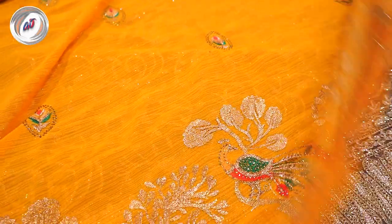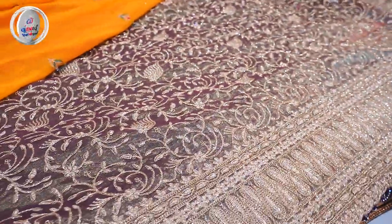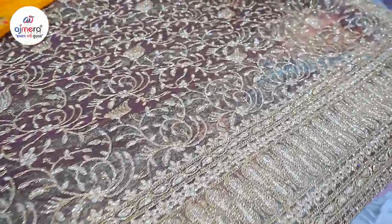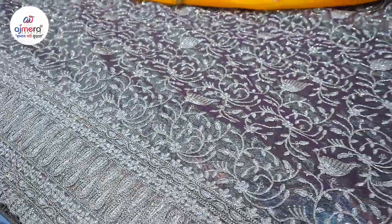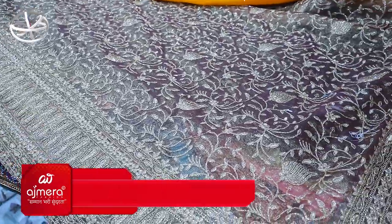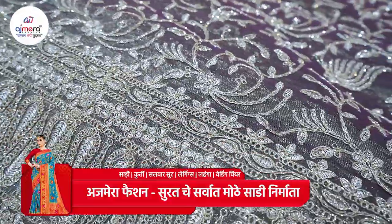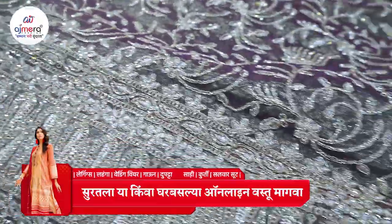Visit karoon paha — ithe tumhala ek shandar collection milnar aahe. Wao! He paha collection — actually camera madhe jasa dikhto hai thoda nahi — maiti pan reality madhe ahe. Maatra saadi jhi dikhto hai na, ekdam manje dil khush karne wali collection aahe. Mi tumcha no. purna pune tumhala zho aahe — zari cha kaam, thread work sa designer item tumhala milnar.